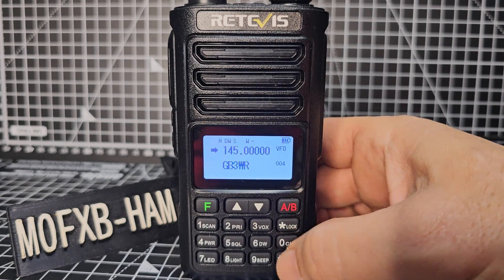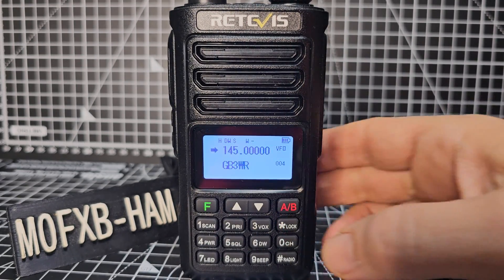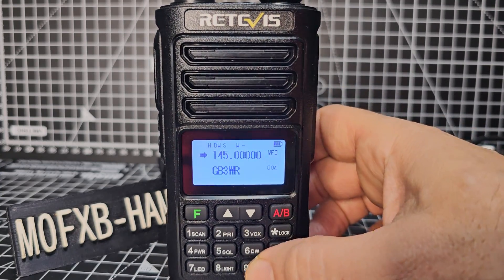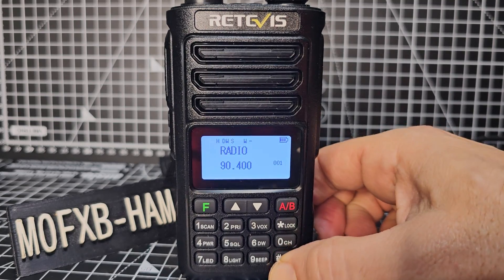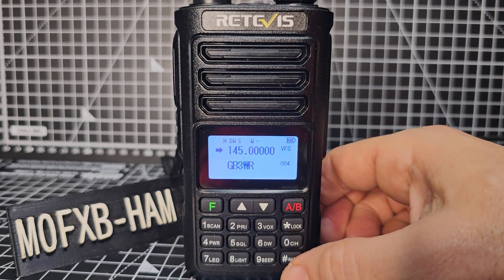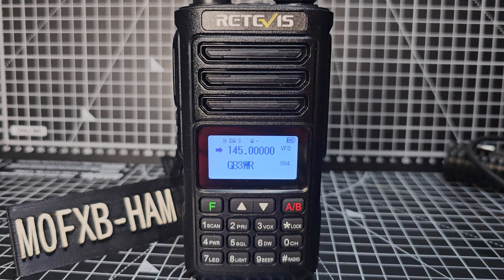Then you go A and B with the nice clear A/B button. The other thing you can do with the hash button is hold it and get radio mode — hold it again to go back. Anyway, let's do the scanning thing. Go to VFO and type the frequency. This radio will do two meters and 70 centimeters.